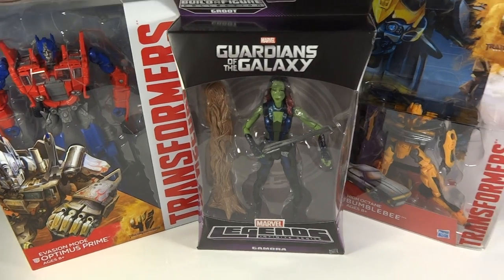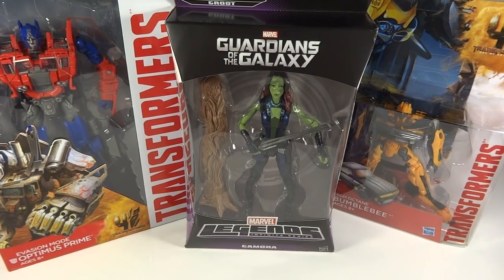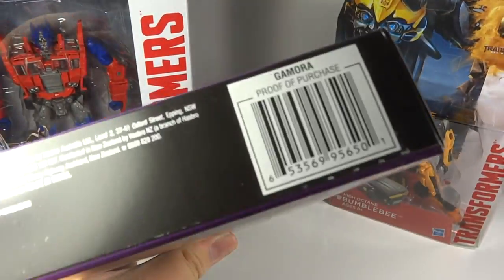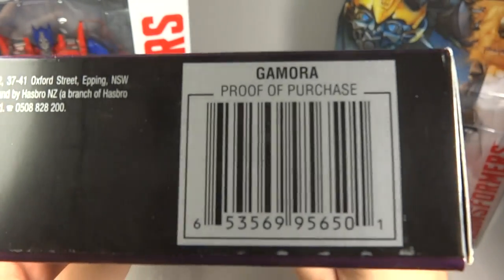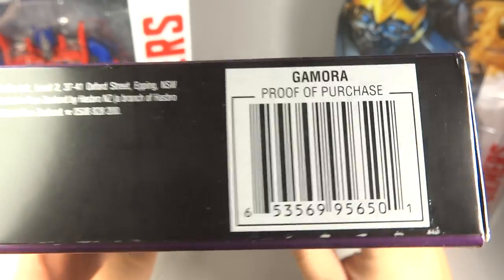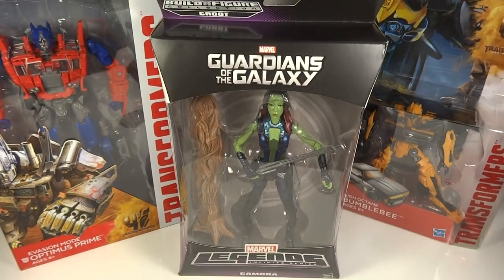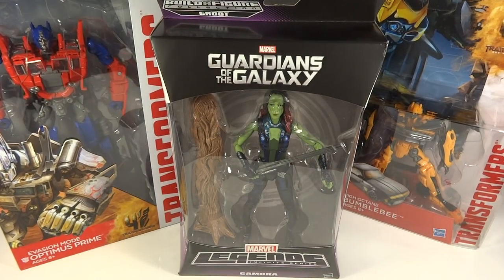A couple of Transformers and the main attraction here is Gamora. Looking forward to this. Anybody wants to take a picture of this, feel free — let me give you a good look. Take a picture of this and then take it into your Targets and Toys R Uses, and give it to a cashier or somebody who works there. Let them scan it and try to find it in the box in the back.